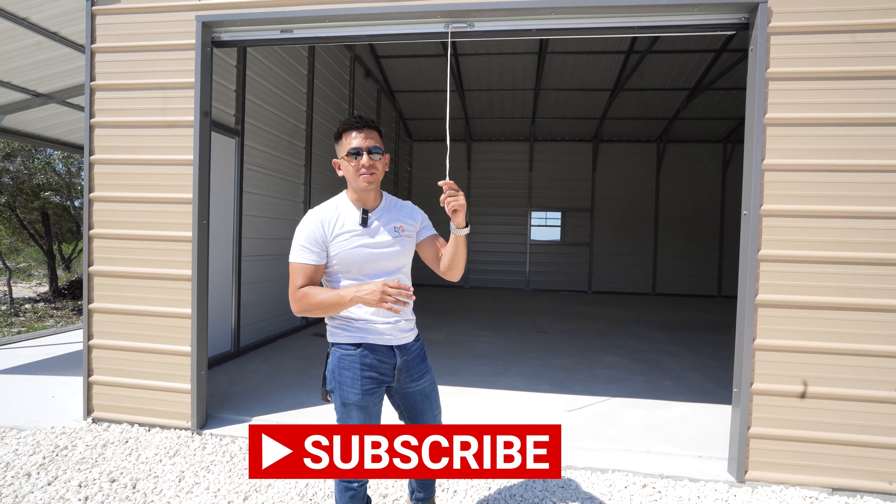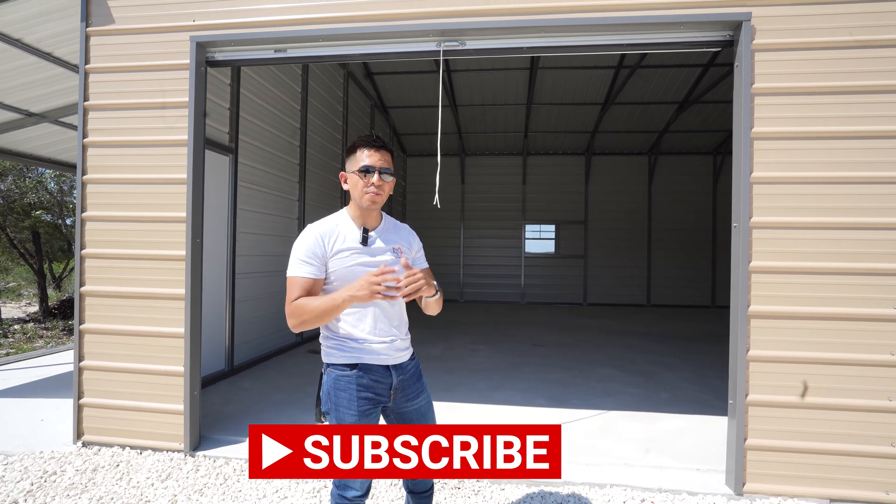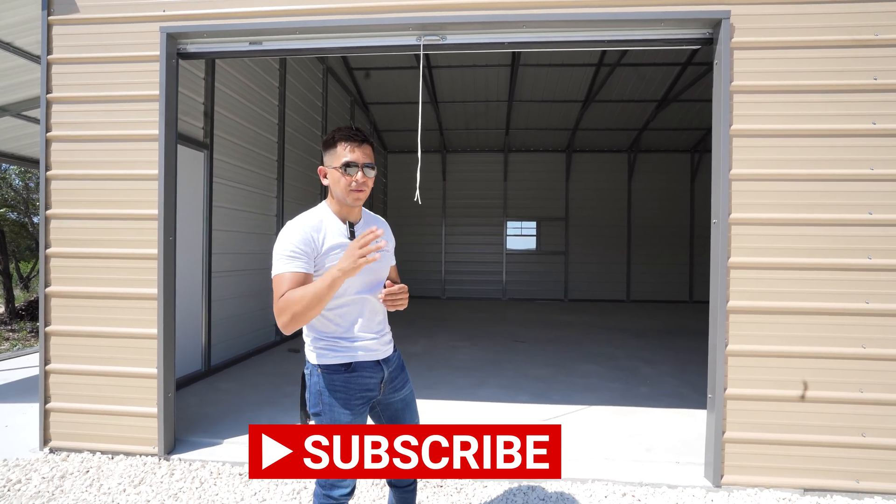If you want to learn more about that, subscribe, like, and share. I will be creating another video with that information.